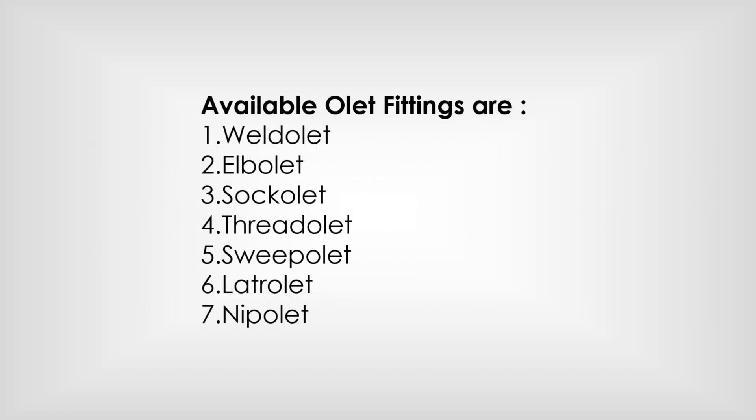Available olet fittings include: weldolet, elbowlet, sockolet, threadolet, superolet, laterolet, and nippolet.